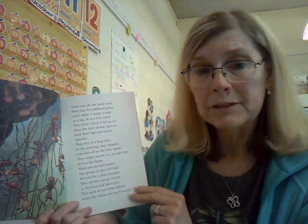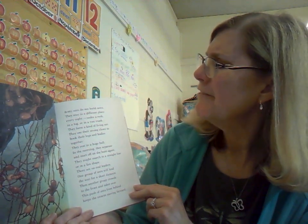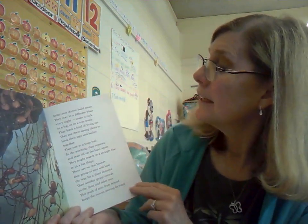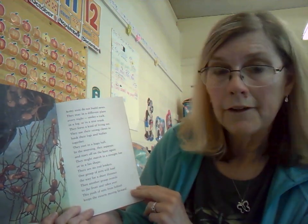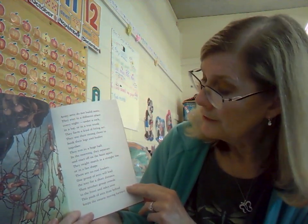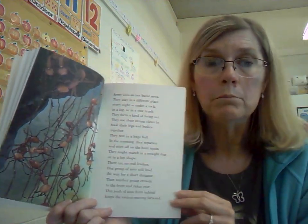Army ants do not build nests. They stay in a different place every night — under a rock, in a log, or in a tree trunk. They form a kind of living net. They use their strong claws to hook their legs and bodies together and rest in a huge ball. In the morning, they separate and start off on the hunt again. They might march in a straight line or in a fan shape. There are no real leaders — one group leads for a short distance, then another crowds to the front and takes over. This push from behind keeps the swarm moving forward.